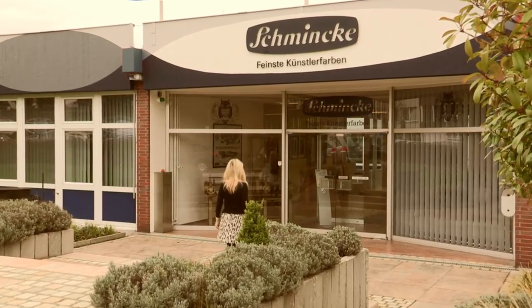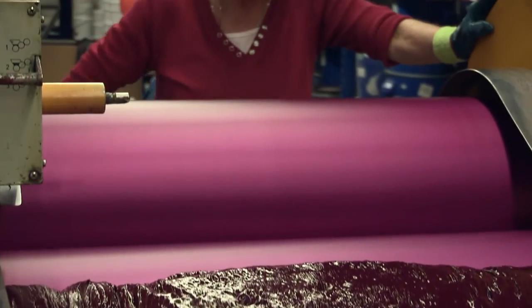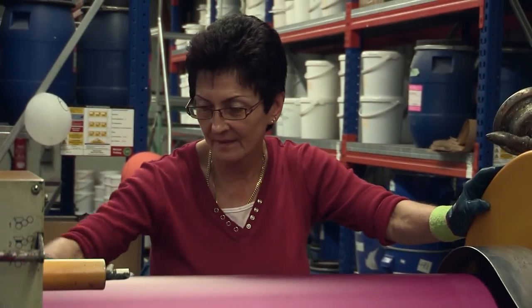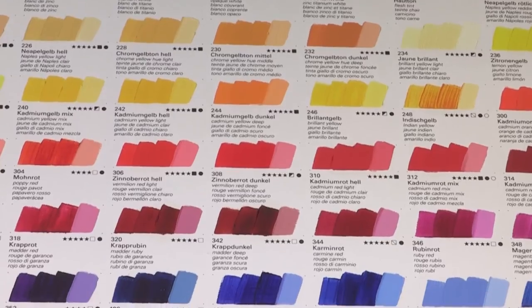Having visited the Schmincke factory in Germany and having seen the level of expertise and the dedication, with so much of the process being done by hand, I really believe that Mussini and Norma are their premier ranges of artists' oil colours.